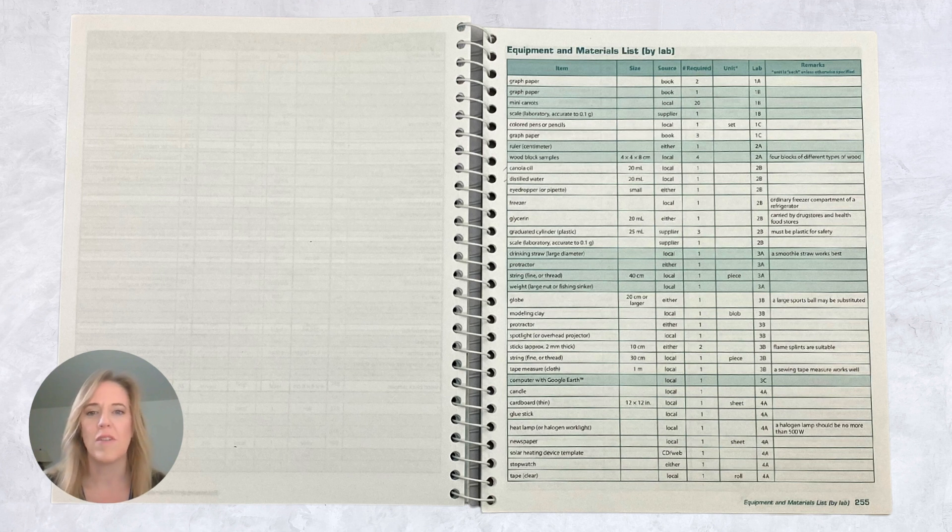Also available to order are the Logoscience lab kits, which contain information, equipment, and supplies for specific labs outlined within the Logoscience kits.